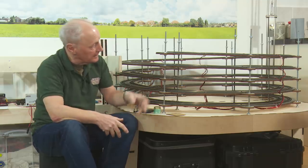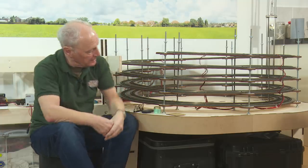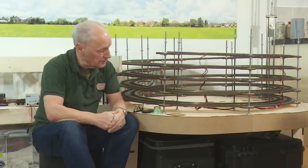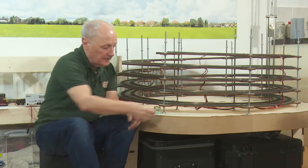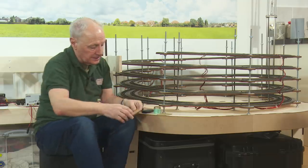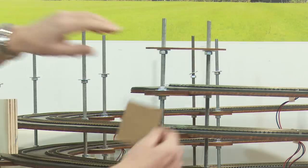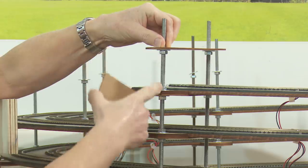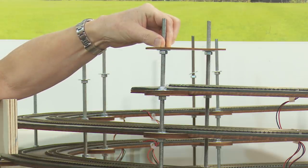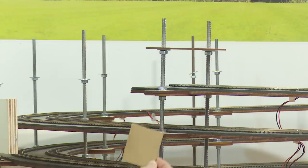Since then what I've done is I've compressed these layers by around about a quarter of an inch each layer, or in new money about six millimetres. The way I constructed this over at DCC Train Automation was to use a little jig. As you add the next layer you just simply use the jig to give you the right spacing between the layers. This is the new jig and as mentioned it's six mill shorter than the previous one.